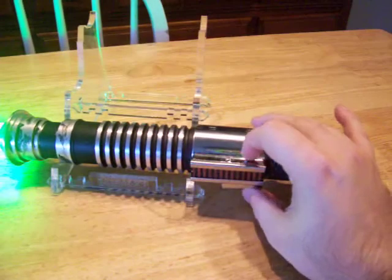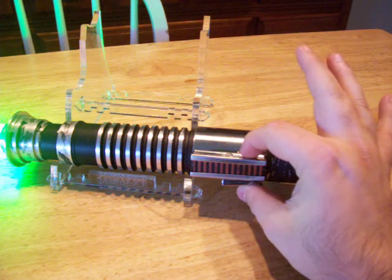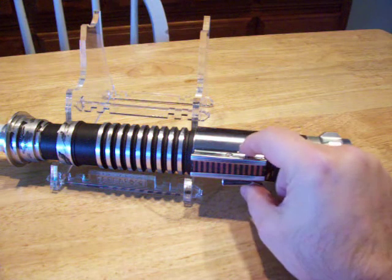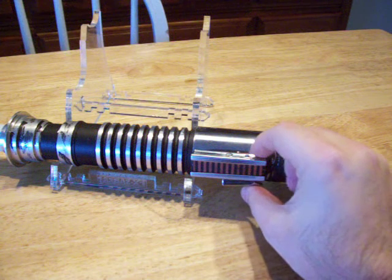The saber also has a variable menu. You hold it down to turn it off and to go into the menu. When it's off you just hold down the button — main menu, tap button to select mode.